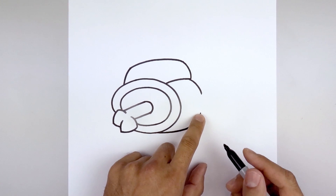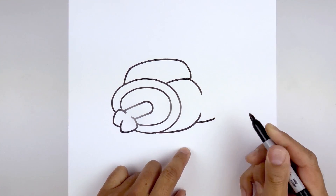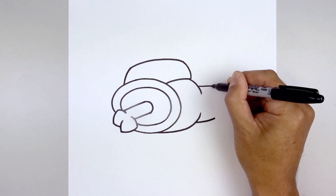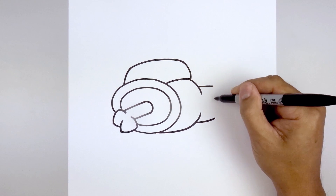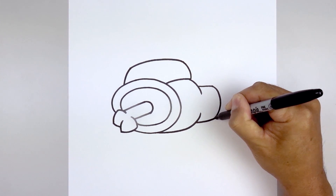Now we're going to tuck the leg in behind the body. From this point, we're going to step down, curve out and then up. Let's go up to the top, step up, draw a straight line going across. Now we'll connect the top and bottom, curving out and then back in.